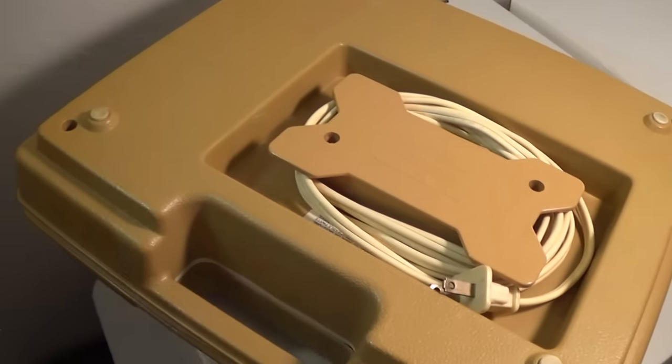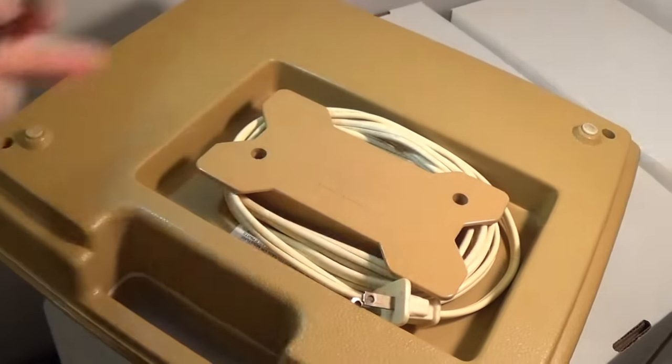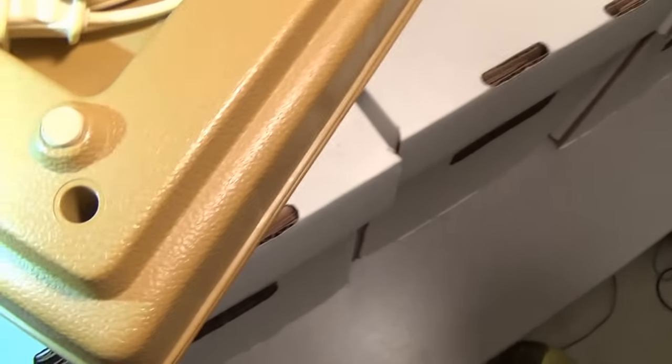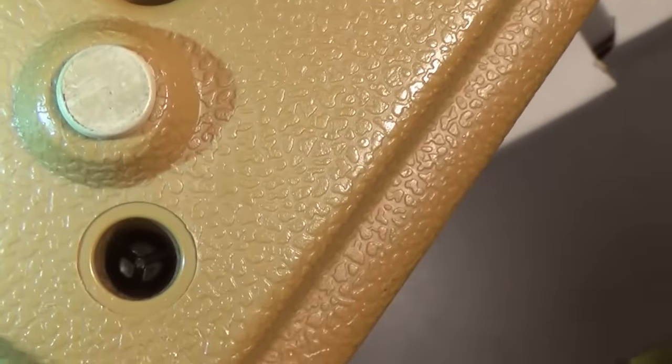Before I open it up, I have to get six screws out. But if you look inside here, you might be able to see that it's not a standard screw — it's a tri-bit screw, and it even gets a little more complicated than that.